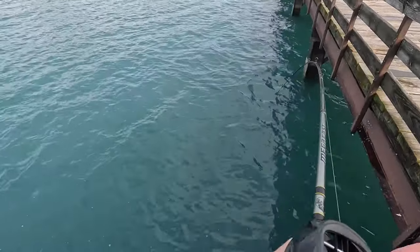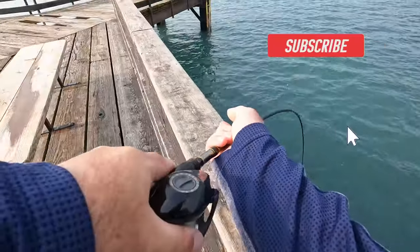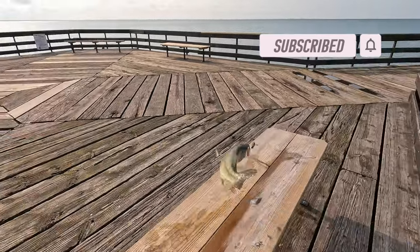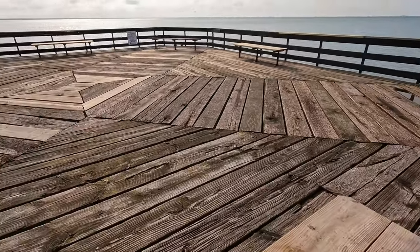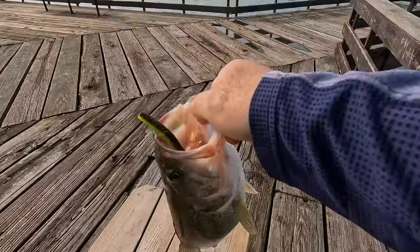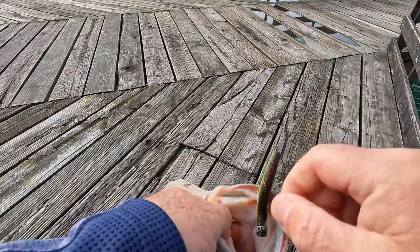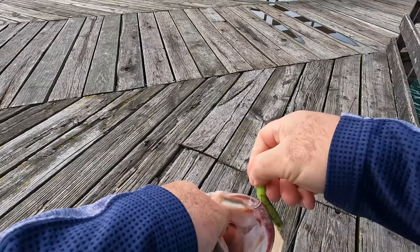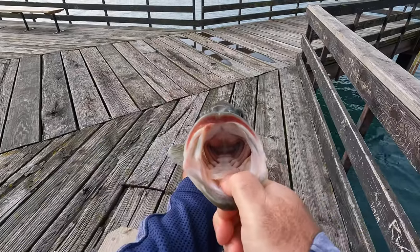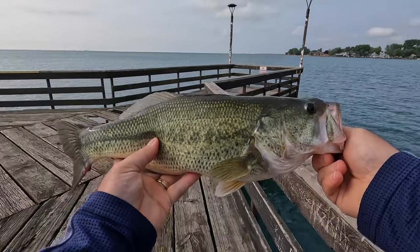There we go, that's a good fish. Oh yes! That's a good bass there. Woo-wee, good bite. All right — sweet, on the Ned Rig! And skin hooked — barely hooked on him too. I was lucky to get him hoisted up. Beauty though. Good size largemouth. Let's get him back in the water.